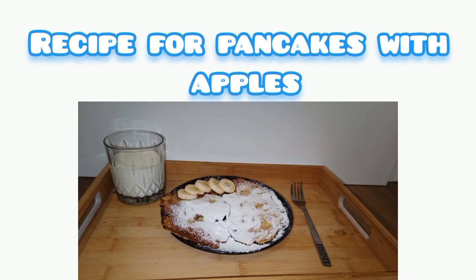Hi, today I will show you how to make pancakes with apples.